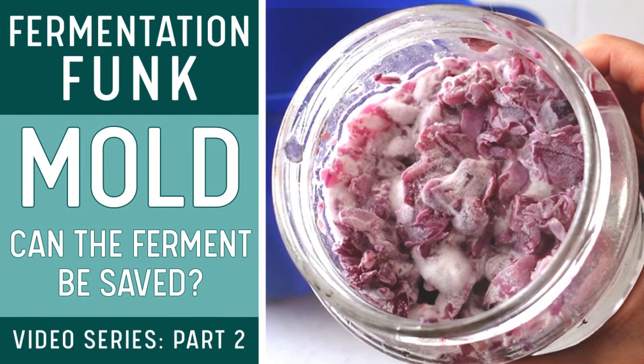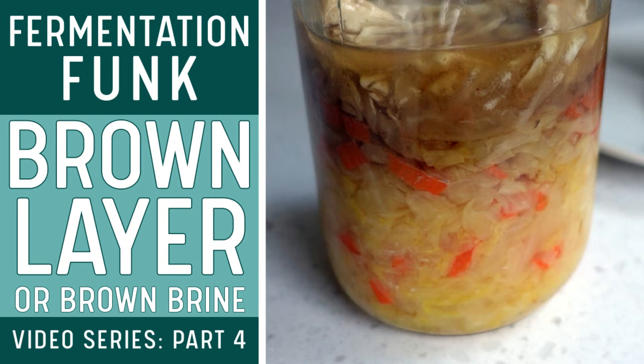I have a video series called Fermentation Funk and it addresses the most common funk issues such as calm yeast, mold, slimy brine, and a brown layer. If you have any questions regarding those topics, click right here for the complete playlist or find the links in the description. Want to understand what factors safeguard a fermentation? Watch this video right here where I address those safety guidelines so that your fermentation is a successful one. Have a great day and I'll see you next time.